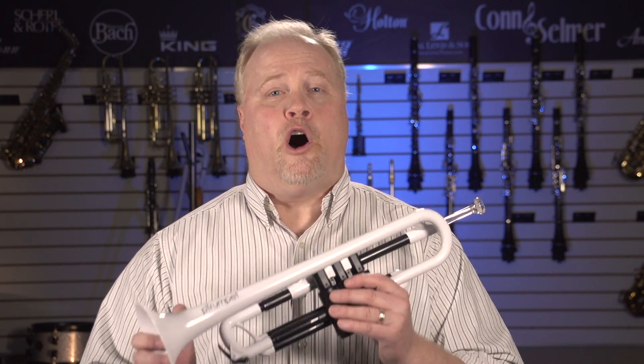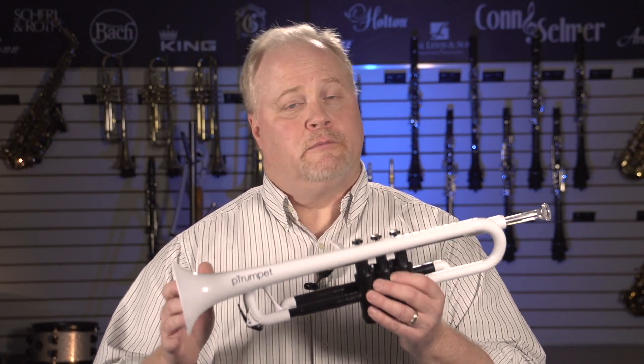The world's only and first all-plastic trumpet on the market. It comes in six colors. Today I have the white one. It comes in black, blue, green, red, and yellow.